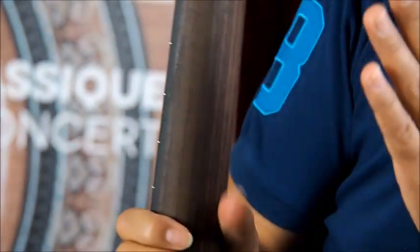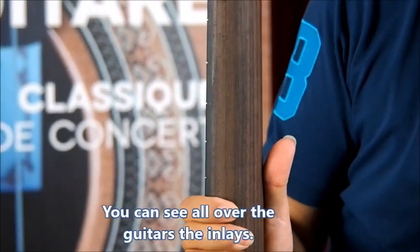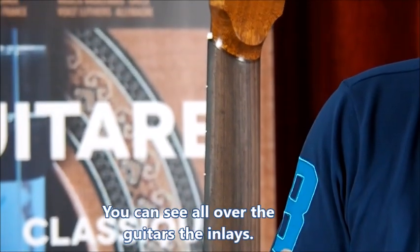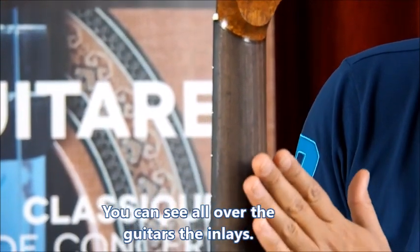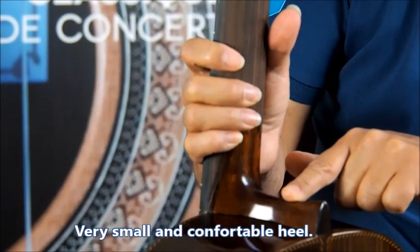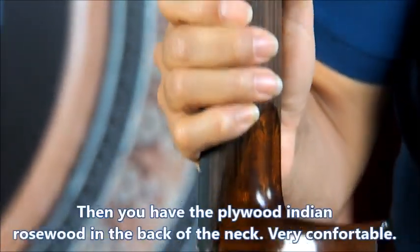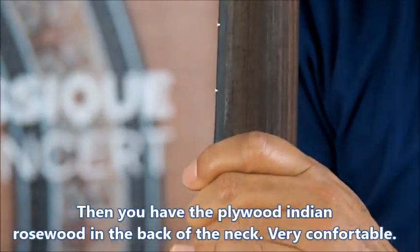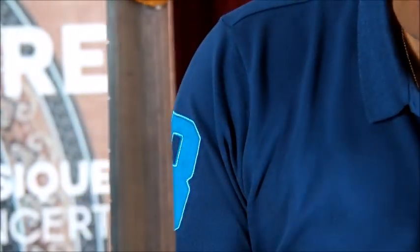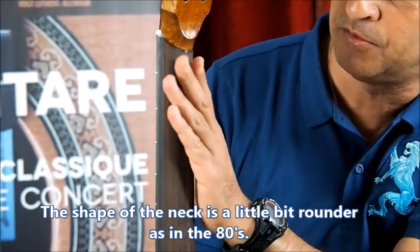Also one feature that was back then: the neck. At the time it was a longer scale, like 66 or 67 cm. Now it's a 65 cm scale length — very small and very comfortable heel. Then you have this plywood of Indian rosewood, which was in fashion back then and is still very comfortable. The only thing that's changed a little bit, I think, is the shape here — it's a little more rounded.